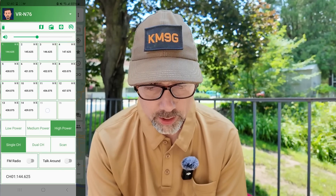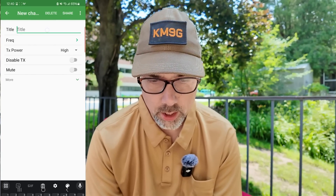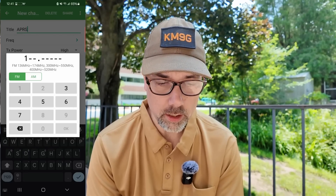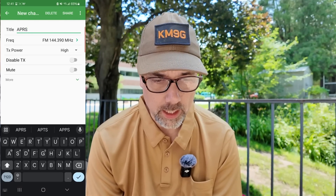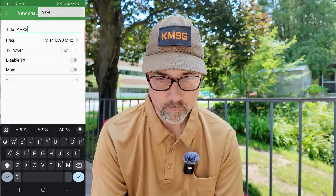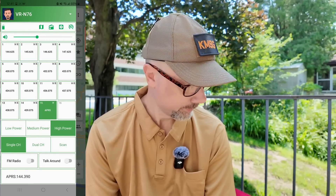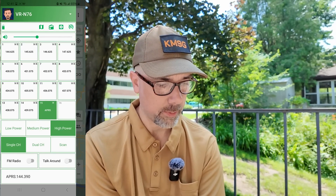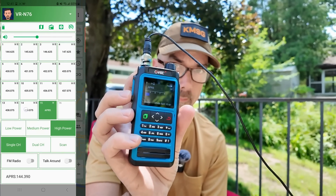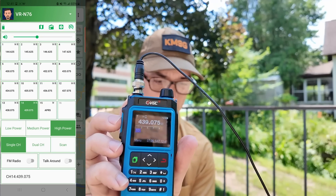The first thing I need to do is program in an APRS channel. I'm going to edit the channel and call it APRS. I'm going to give it a frequency — in the US this is 144.39. I'll hit OK. Transmit power is high, that's what I want. I'm going to leave all the other settings blank and see if that does the thing. I'll save it and pick that channel. And that proved it — I just heard some APRS signals coming in. If you look on the radio, it has already switched over to APRS, and it automatically worked.